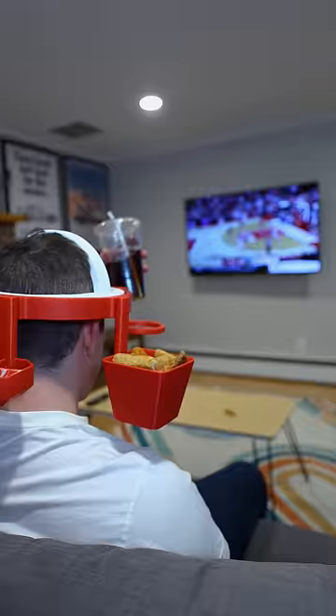Our smooth ball bearings will allow your food to orbit around your cranium until it's time to grab a bite, while you never miss a single play.